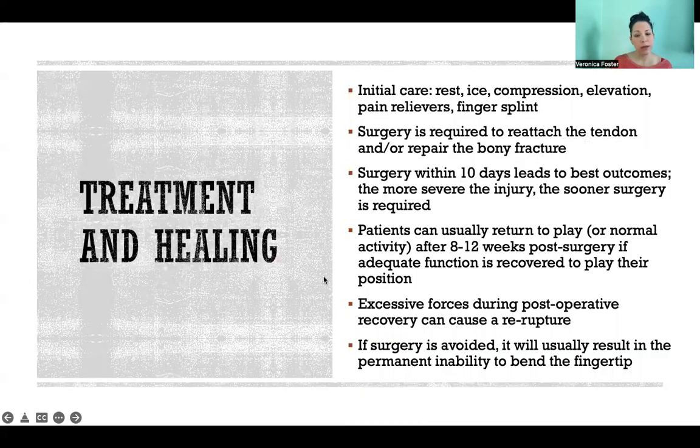Treatment and healing. For initial care, you're going to do the usual first aid: rest, ice, compression, elevation, and pain relievers might help. You might put it in a finger splint. But ultimately, this injury requires surgery to reattach the tendon and possibly repair the fracture if there was a chip of bone. Generally speaking, surgery needs to happen within 10 days for the best possible outcomes.